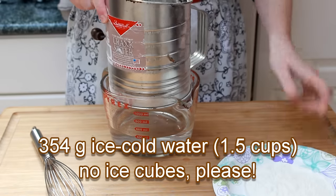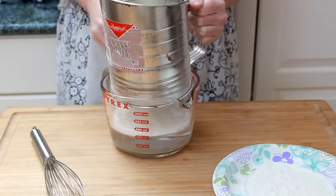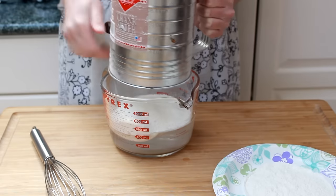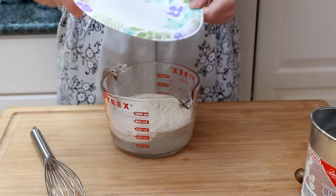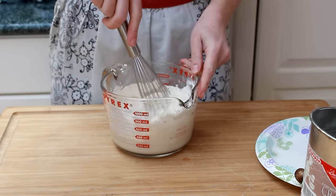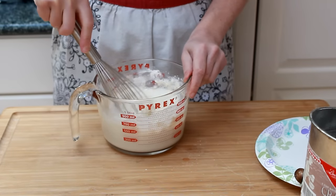Sift the dry ingredients over 354 grams of ice-cold water. Don't forget to include the flour that dropped onto the plate. Whisk to combine, but don't get carried away — stop mixing when the batter still has lumps. They'll help give you tempura crunch and texture.